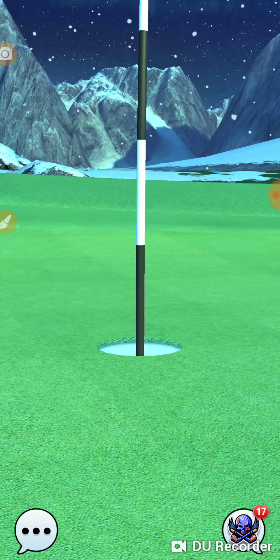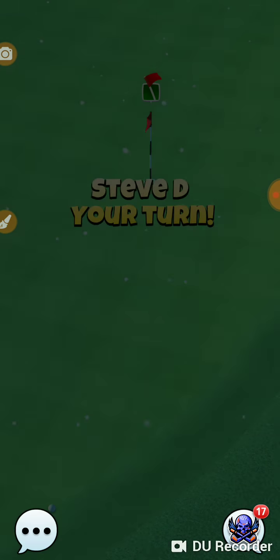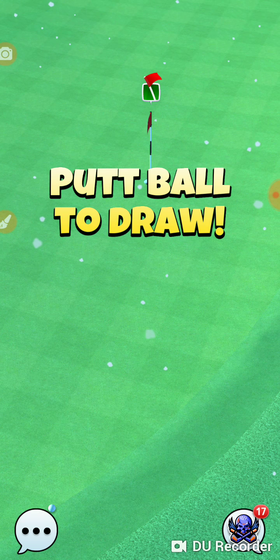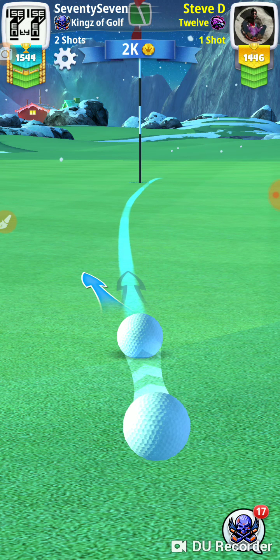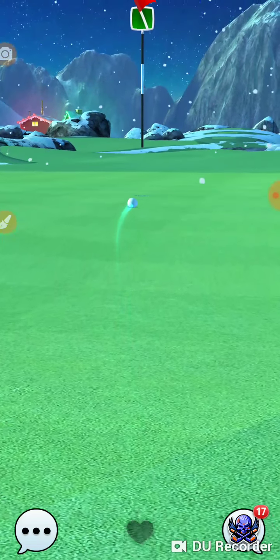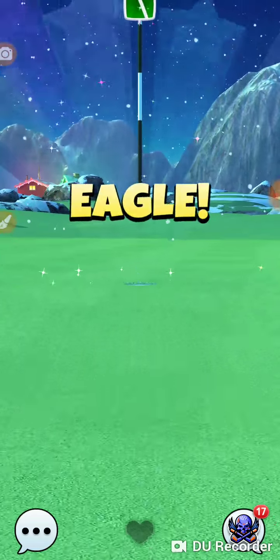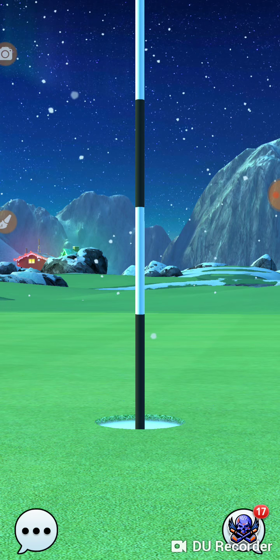We did a practice round the other day, and on hole number 9 we were in the perfect spot. We had a great wood shot, and we hit something on the downhill right at the transition between two surfaces, and the ball shot straight out, picked up about 600 miles an hour, and slid all the way across the green and ended up in the rough — we ended up getting a birdie.